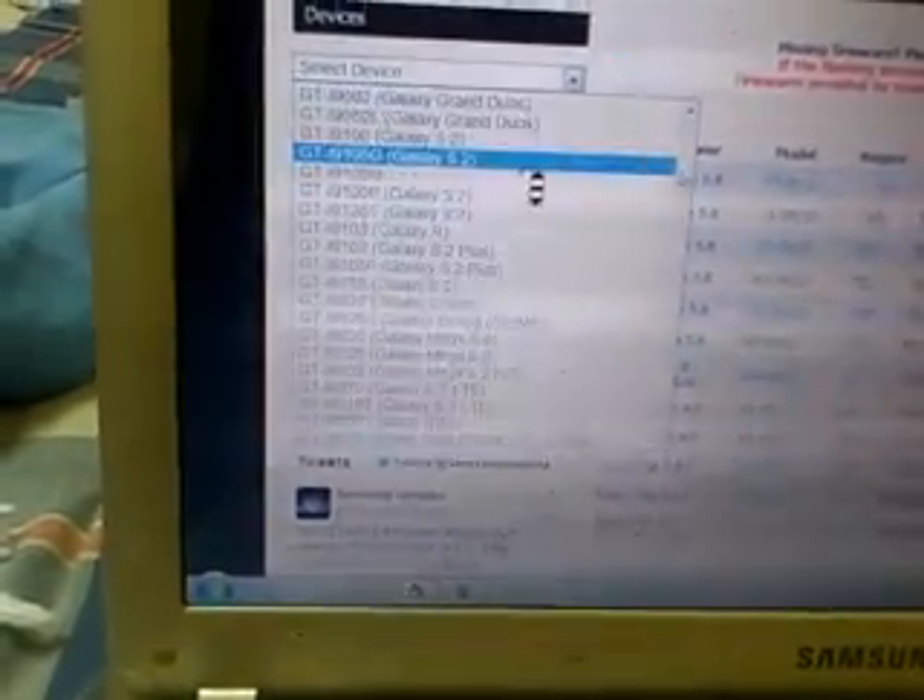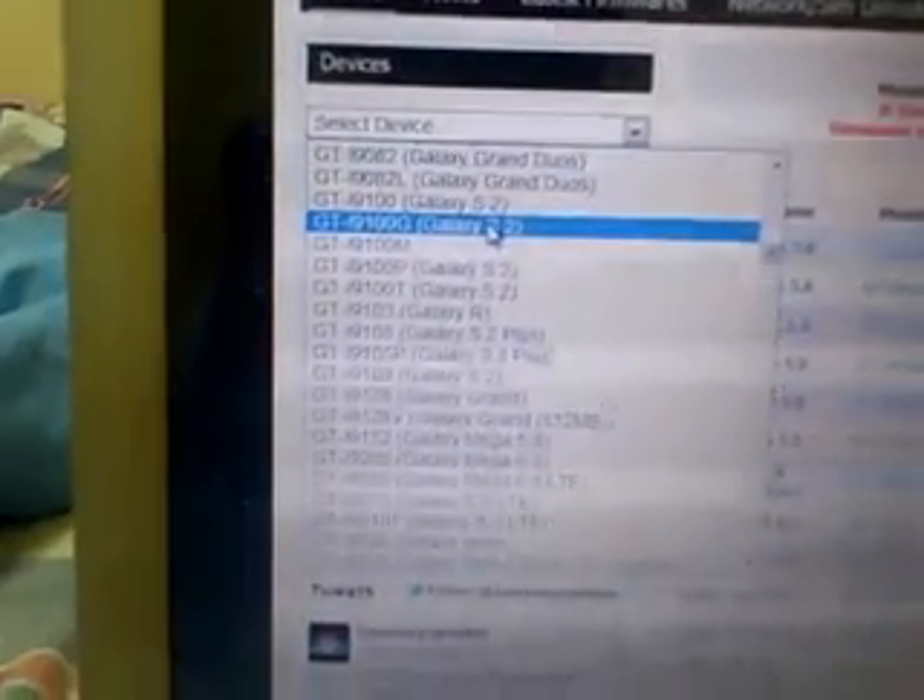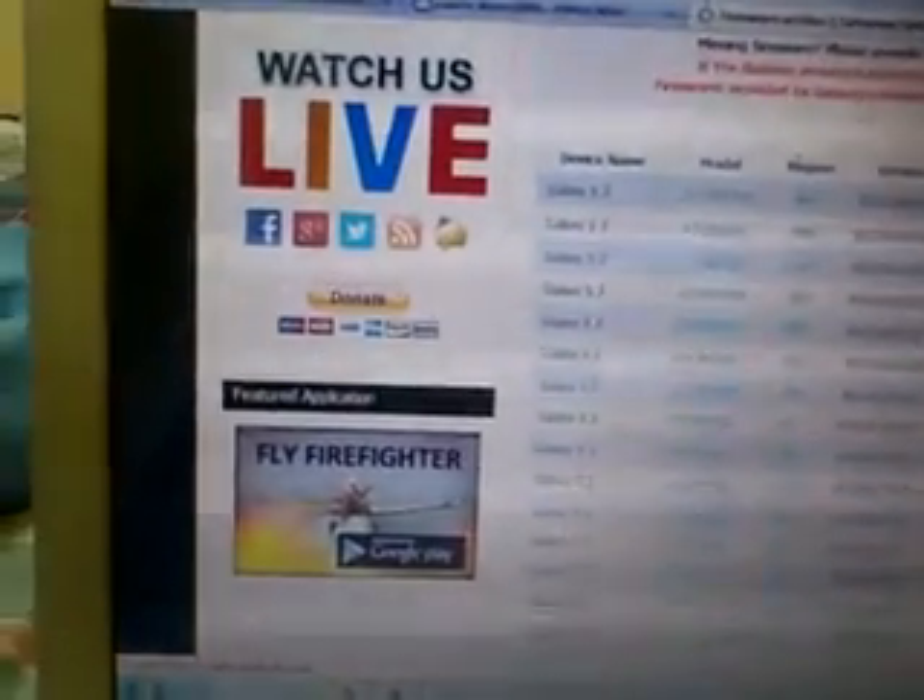Select your device from the list. This is my Galaxy S2 — select this one. Now you see this page open. You see the region three-digit code. From Keys I found my last three digits are JED. I found the JED firmware — this is Saudi Arabia Galaxy S2. Gingerbread is available; Jelly Bean is not available for my device. Download from here.